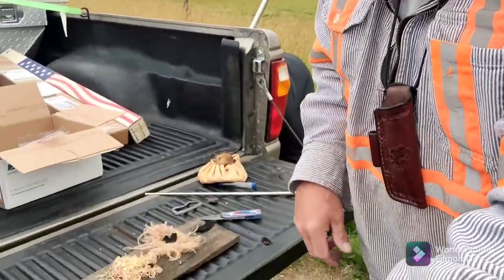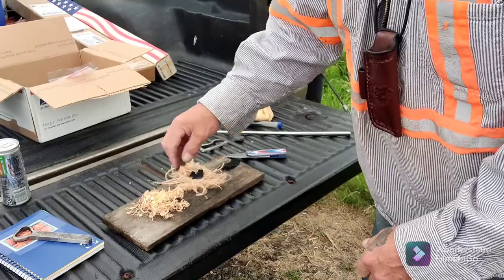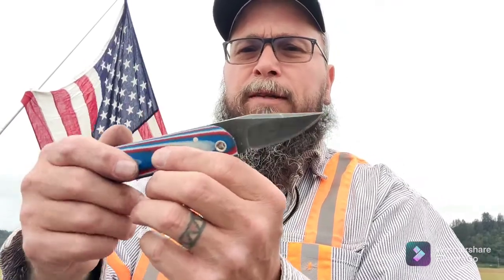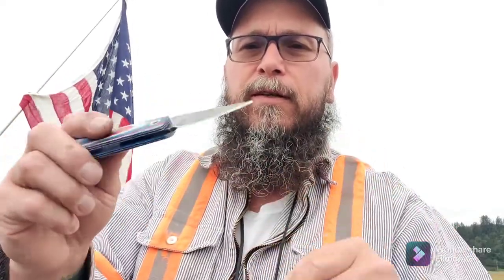Okay everybody, we're back. We've got our preparations made — got the jute and the extra char cloth in there, some oak shavings, and some of that killer fatwood. Something really cool about this knife, and thank you again Brother Ron, I can't express my gratitude enough — the fatwood resin doesn't stick to this finish. I've never had a knife do that. That's pretty cool.